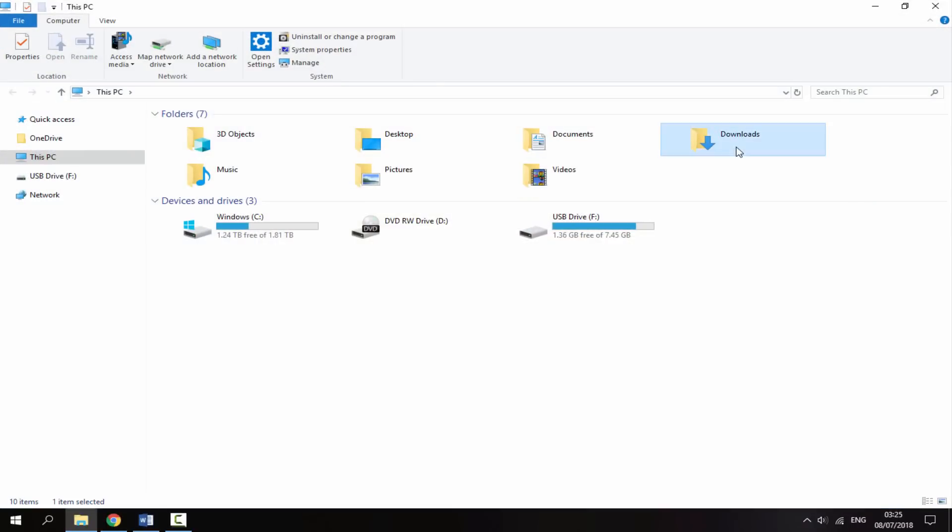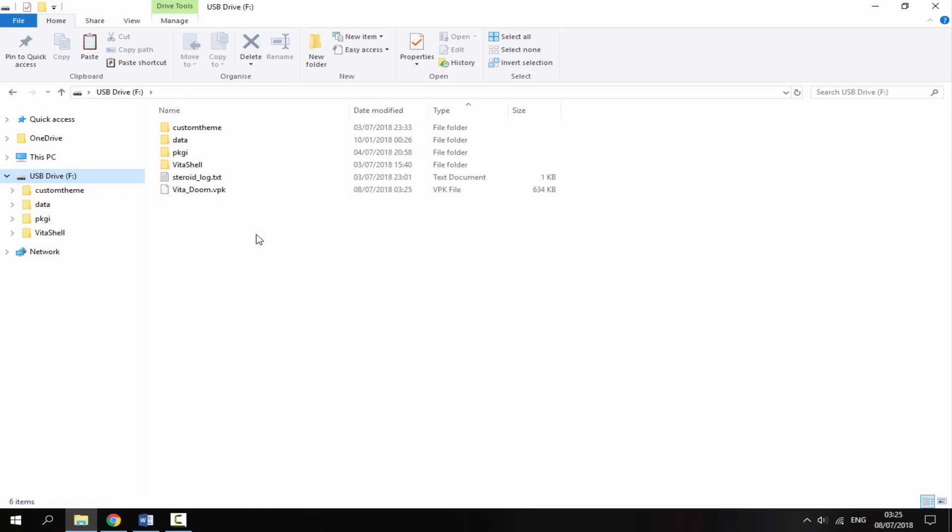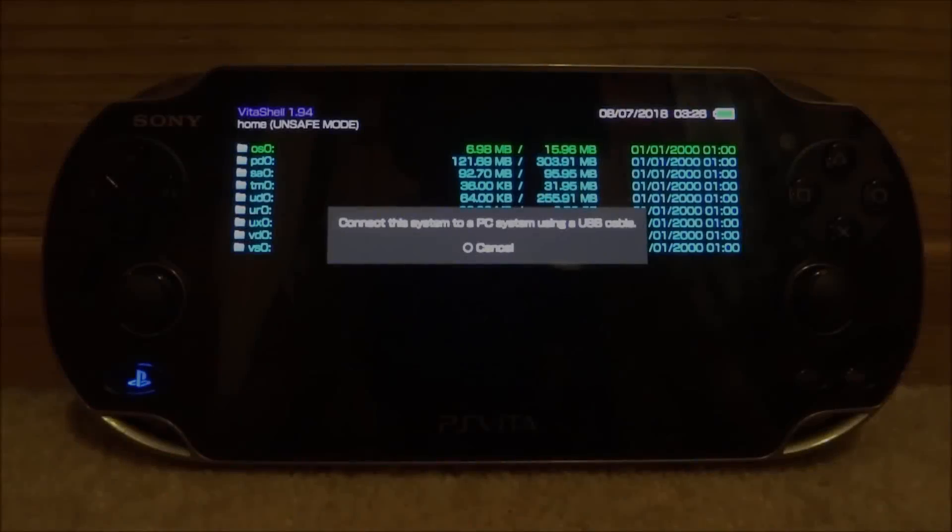Just go into your downloads folder and you will find the VPK that you just downloaded in there. All you want to do is drag and drop this onto the root of your PS Vita. It's going to copy across very quickly depending on what kind of VPK file you got, but once it's on there you can disconnect your PS Vita from your PC.